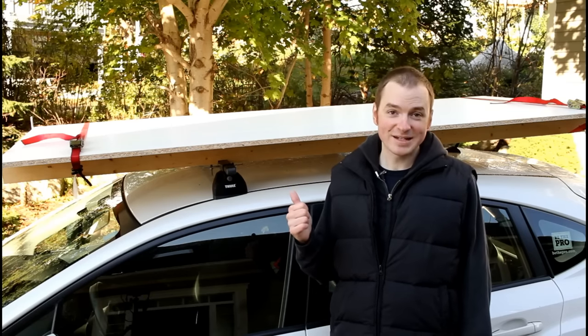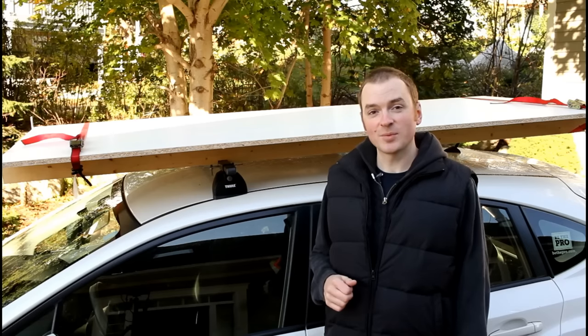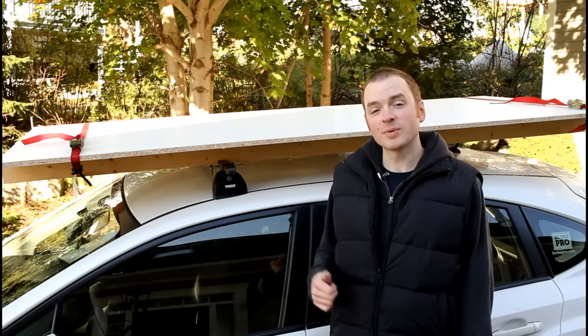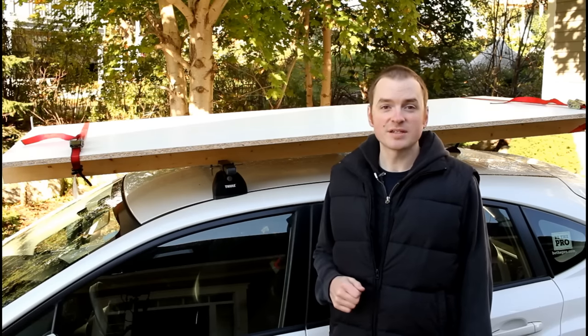Definitely not a safe practice. On the topic of safety, you need to be smart about what you carry up there and make sure it's well secured. I always keep my speed a little bit lower as well when I have something up top, just to be on the safe side.